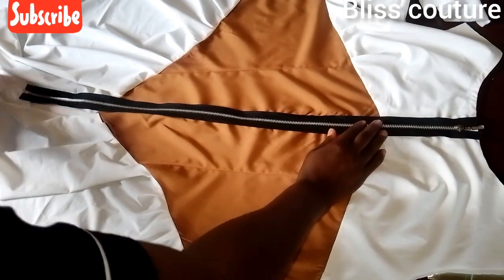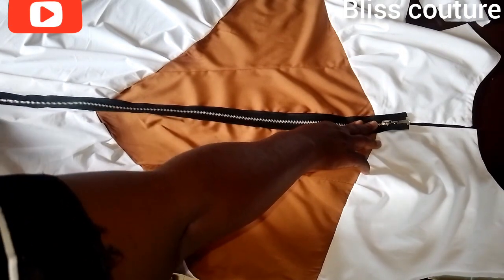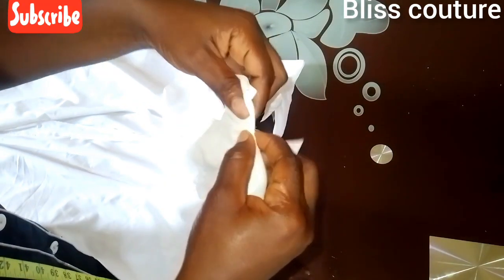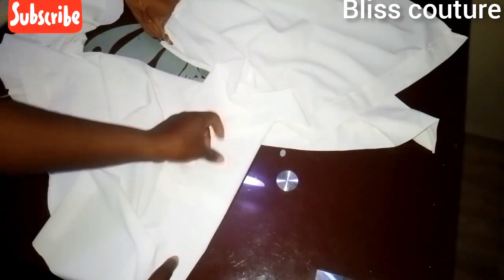The next step is to insert my zip into the front part. After inserting, I'll come back to show how it looks. Here it comes — I've sewn the zip and ironed it for a neat finish. I've also hemmed the skirt bottom. For the back, I've sewn the darts and the two back joining seams, and I used facings to finish the back neckline. Next is to join the shoulder seams.